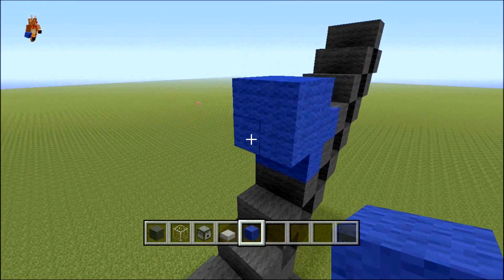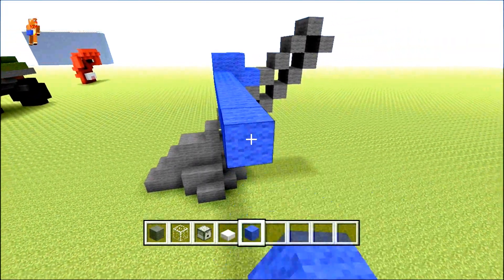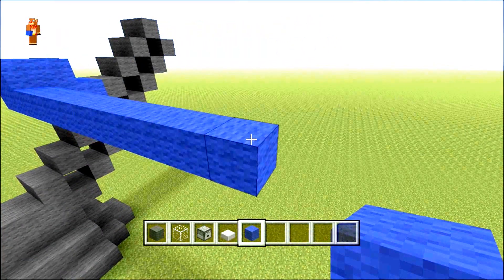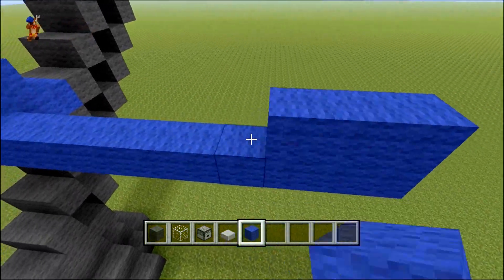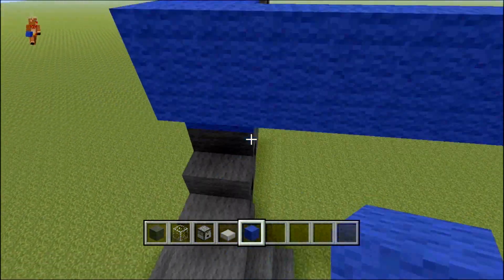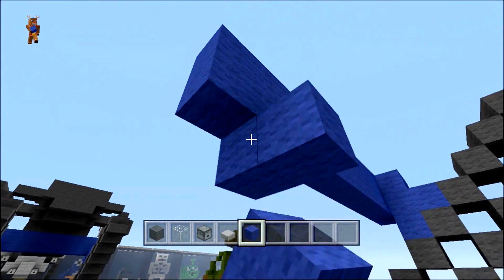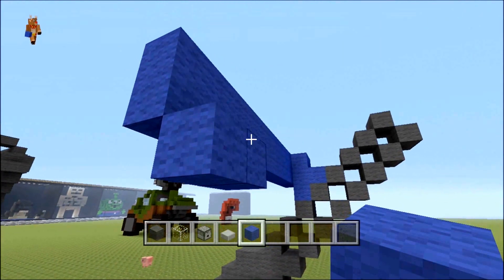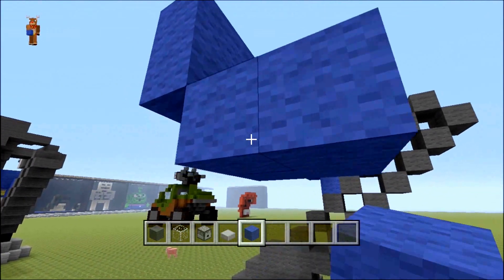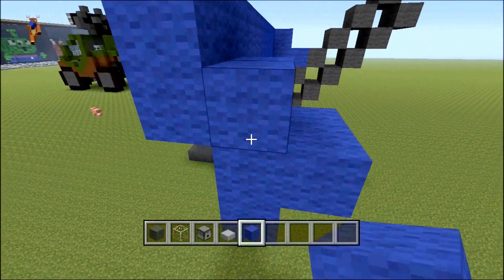From here you want twelve going along — one, two, three, four, five, six, seven, eight, nine, ten, eleven, twelve. Once you've done your twelve you want to make it two tall. Then on the end here is where your other leg will start. Do the exact same pattern as you did on the other side — two out this way and one down this way — and then just fill in this block here and here.